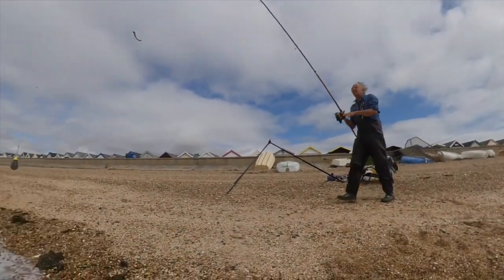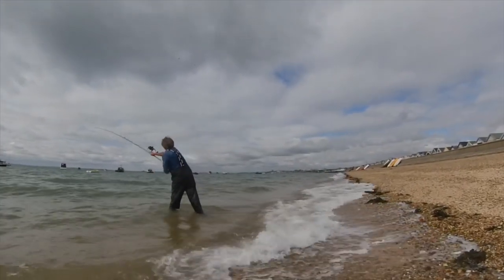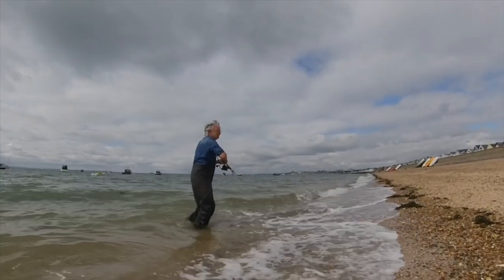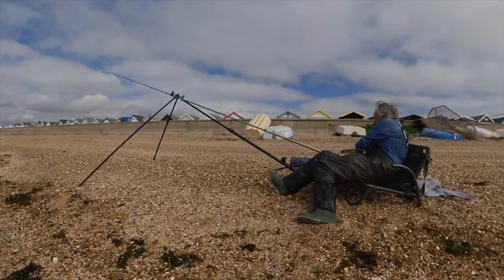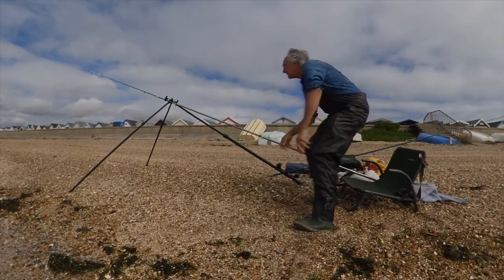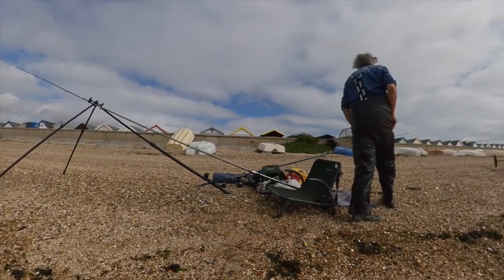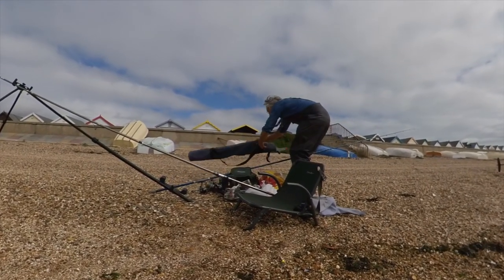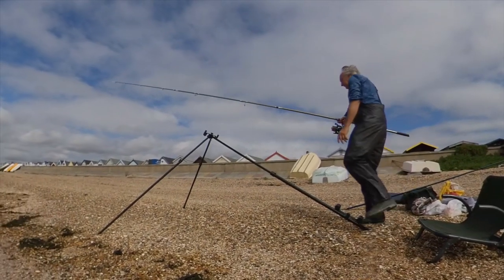I'm using a 5oz breakaway flat lead for fishing at distance. For closer in I tend to use 2-3oz watch type leads. With the onshore breeze I'm a little bit too close to the strand line so I have to make a slight adjustment.